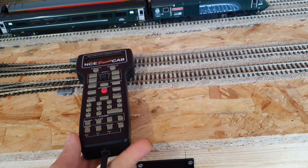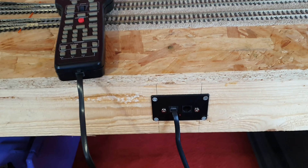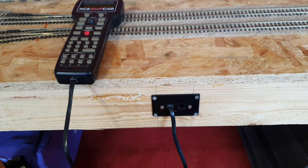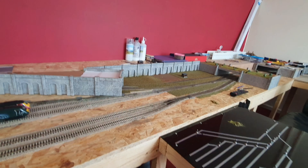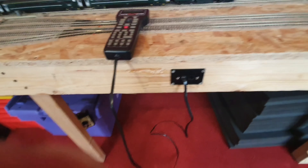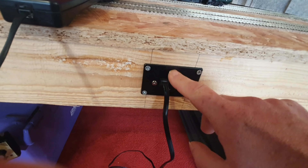As you can see, I've got the NCE Power Cab, which is wired and goes into a plate on the side of the layout. As you can see, my railway is that shape, and now I have the back extension. My question is, there's a port like this — like an Ethernet port — on the back of this plate.